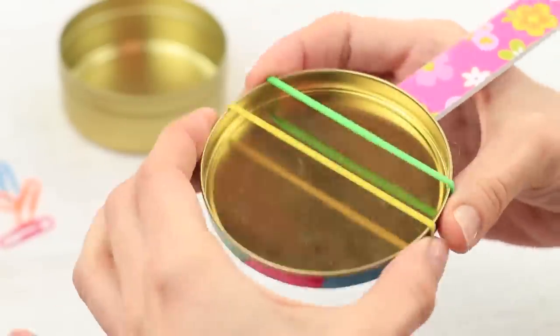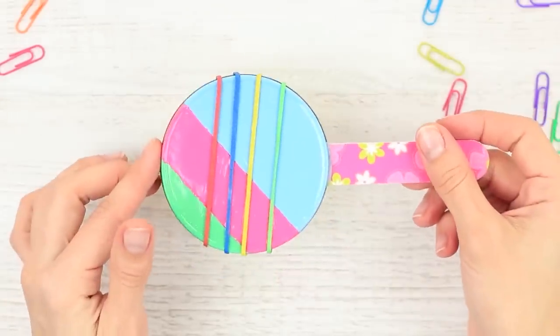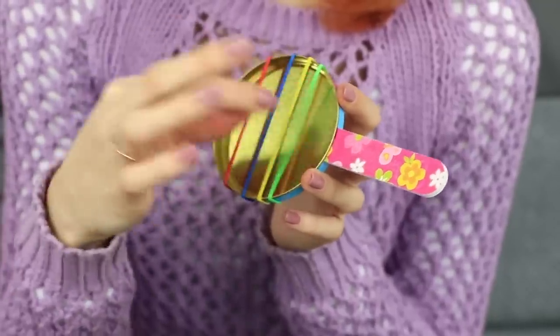Pull on colorful rubber bands in the center — these are the strings. The banjo lid fails to impress my friend; the candy box is more interesting to her. I like to file my nails and play on colorful rubber band strings — this is so funny and so unusual.